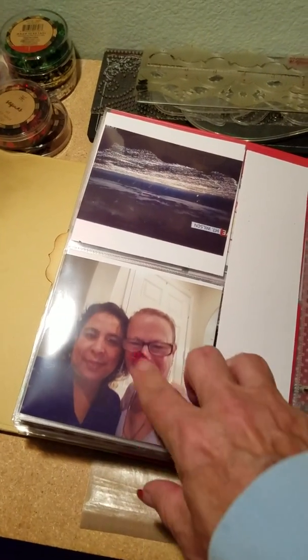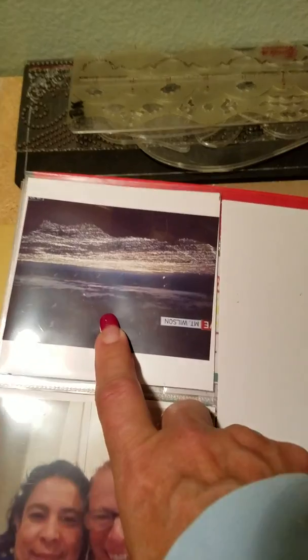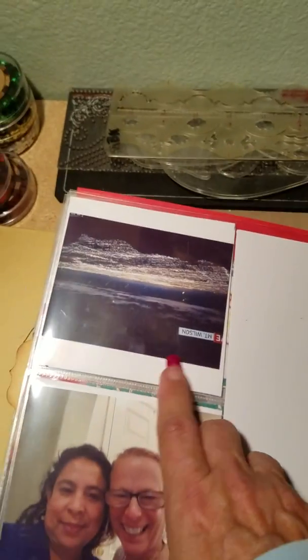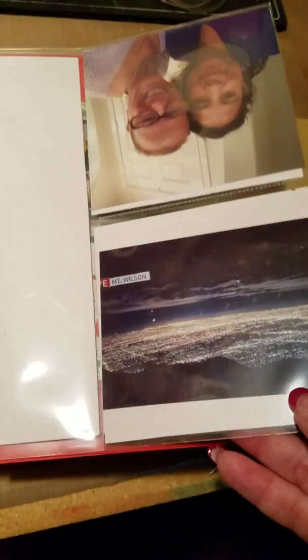A cousin and just a pretty page — this was on the news and it's actually from Mount Wilson. It's a picture of Los Angeles on a nice clear night. I put it in upside down, so I'll put that right side up later.